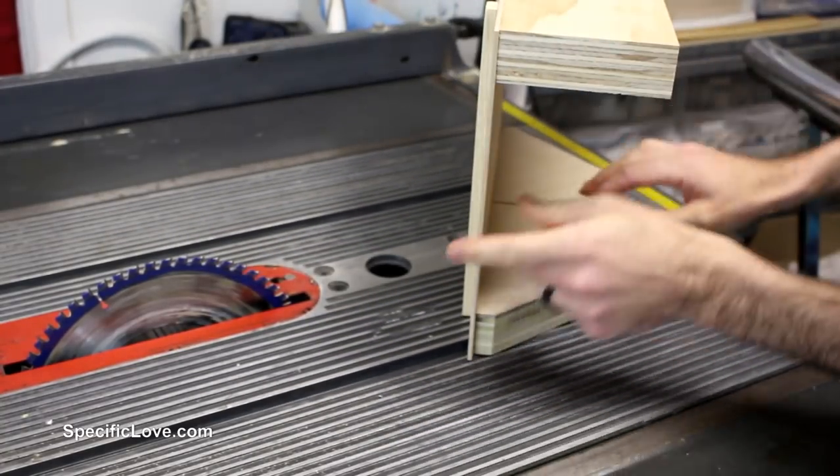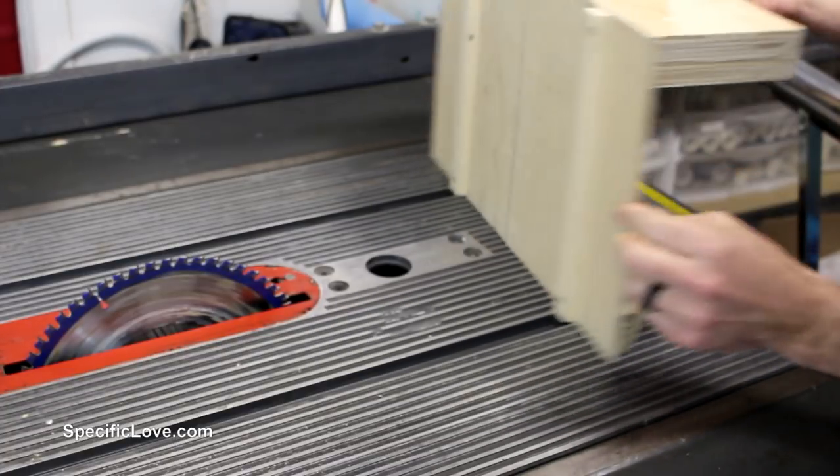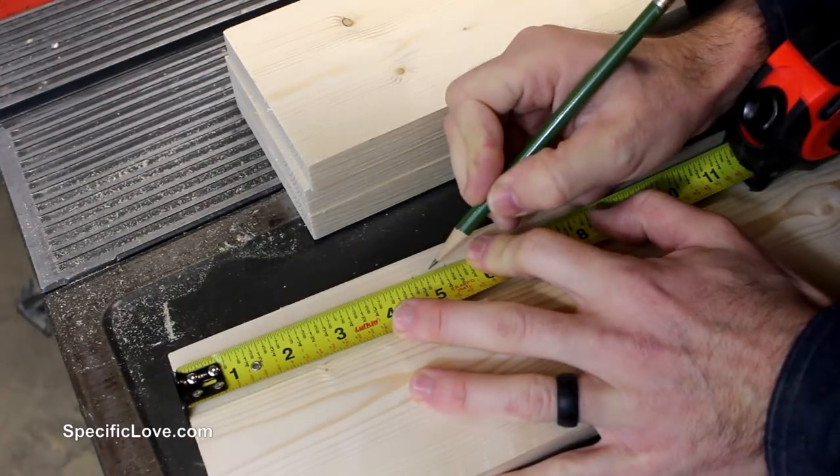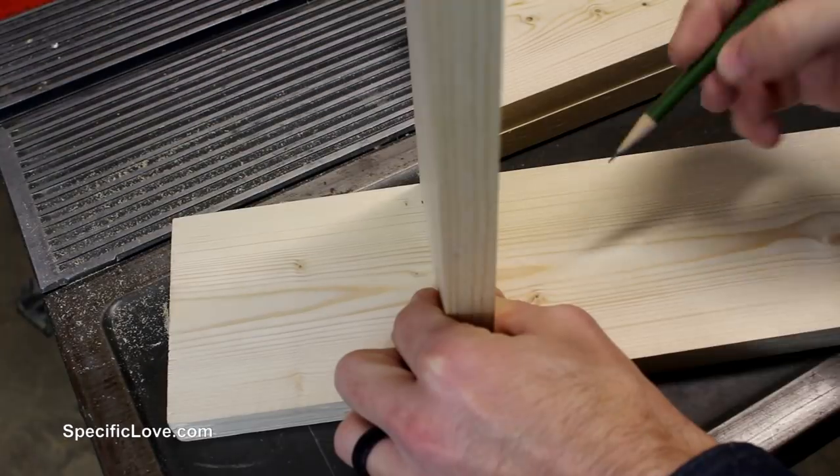So I grabbed some 1/8 inch plywood scrap that I had left over from another project and quickly put together a new sled allowing maximum cut from the blade.